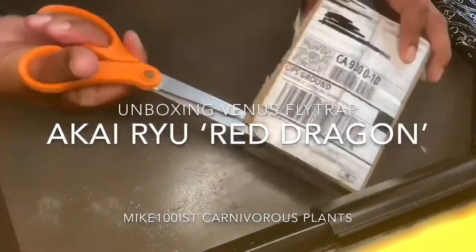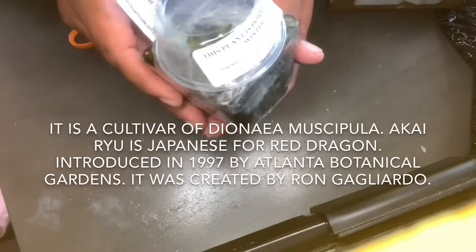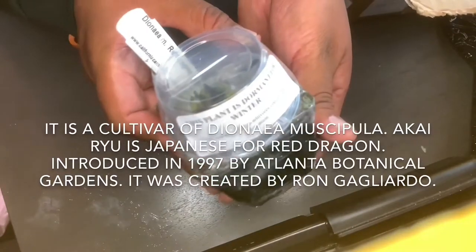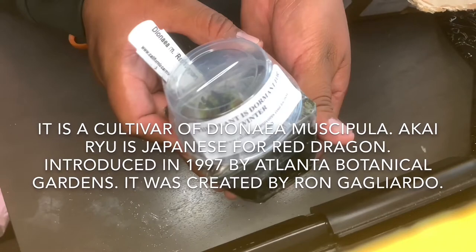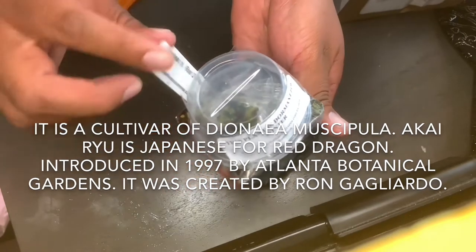Hello everyone, here we are unboxing Venus Flytrap Akairayu Red Dragon. It is a cultivar of Dionaea muscipula. Akairayu is Japanese for red dragon, introduced in 1997 by Atlanta Botanical Gardens, and it was created by Ron Gagliardo.